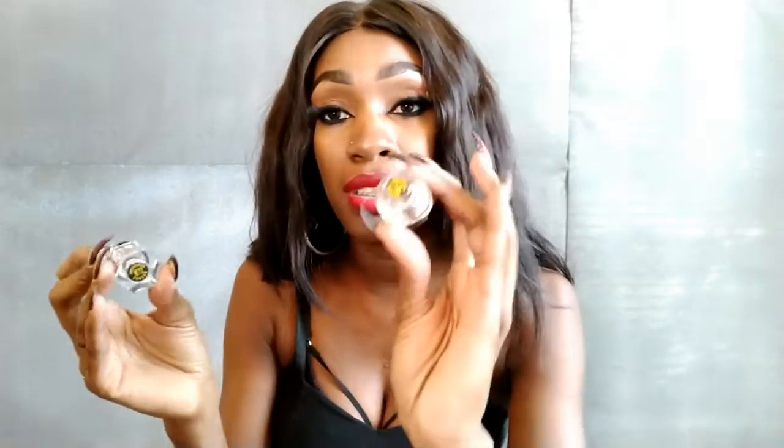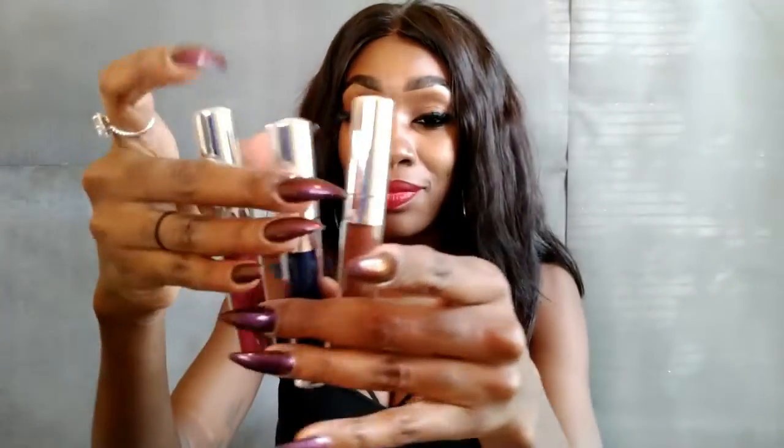Next I have my powders — eyeshadow powders. I have this in the color MG12 and this is 32. And then I believe these are liquid lipsticks. I think these are a dollar.